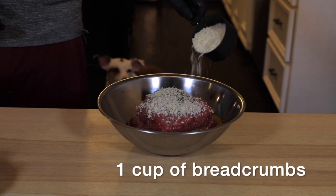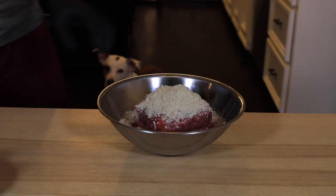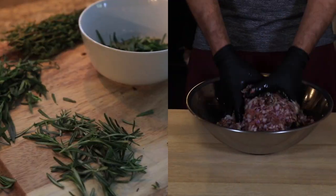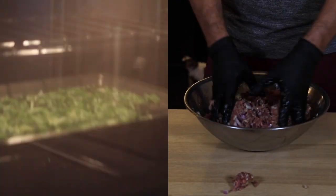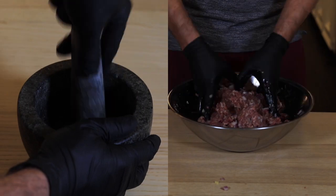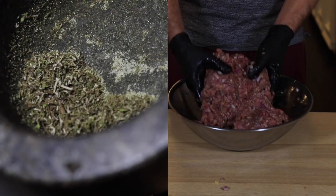I prefer to use fresh herbs, but sometimes you buy them too early and they're going to go bad before you film. So you've got to do what I did: grab all your bunches, pick them by hand, throw them in the oven two hours at 170, and then in a mortar and pestle with some salt as an abrasive. Now you have your own dried spice mix.